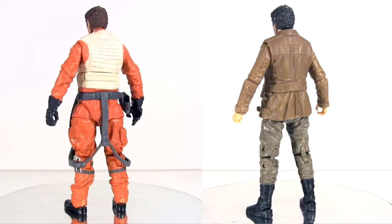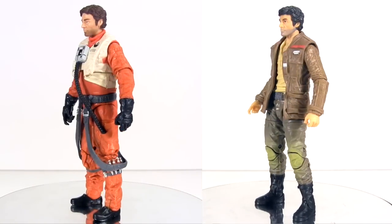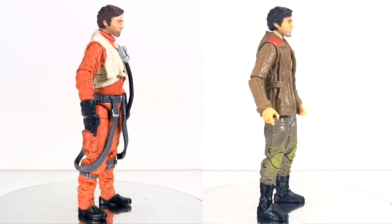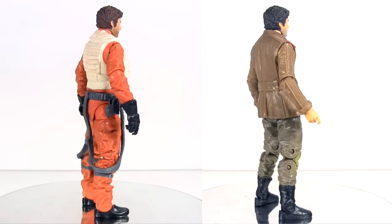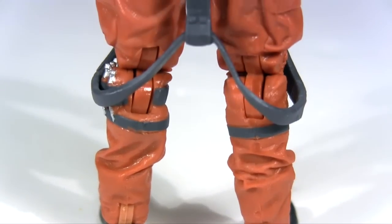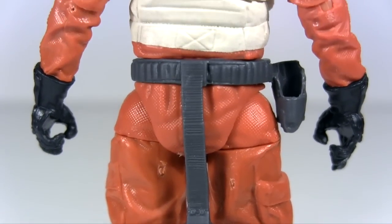Speaking of that jacket, this is of course not the first Poe in the Six Inch Black Series — the first came wearing that jacket in a two-pack with the Riot Control First Order Stormtrooper. I'll be upfront by saying that one is, in my opinion, by far the better Poe. I'll get into just why in this review, but first let's pay a compliment to the X-Wing Pilot version.